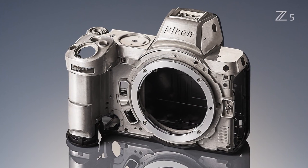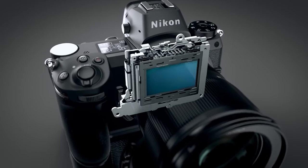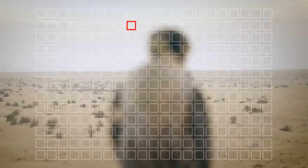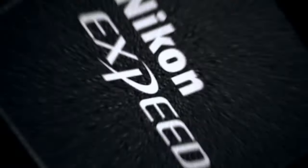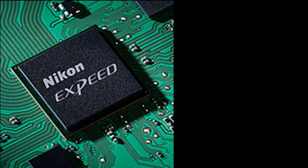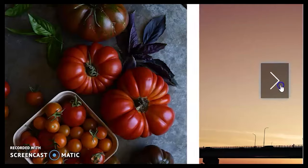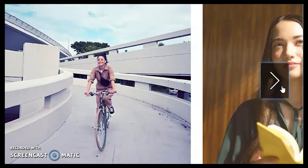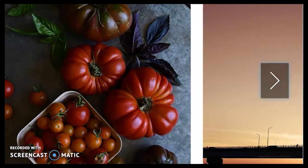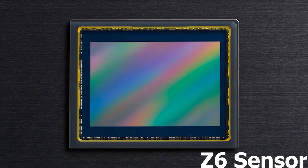The Z5 is the same size and exact weight as the Z6 at 675 grams, including its in-body image stabilizer, autofocus system, and many design aspects. The Nikon Z5 utilizes a 24.3 megapixel full-frame image sensor. It is interesting to note that the Z6 includes a 24.5 megapixel sensor, so it is yet to be determined how Z5 image quality may differ. Nikon has stated that the Z5 sensor is not back-side illuminated like the sensor found in the Z6.